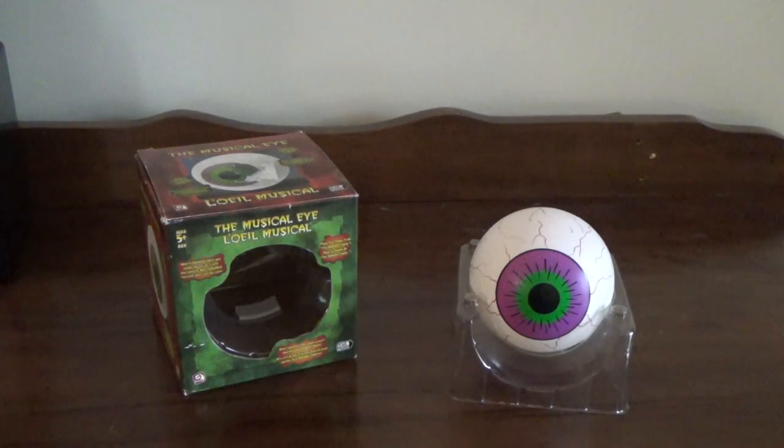Hey guys, it's the Jimmy Fan here on Jimmy Master Automatronics, and what we have here today to review for you is the Jimmy Animated 2004 The Musical Eyeball.